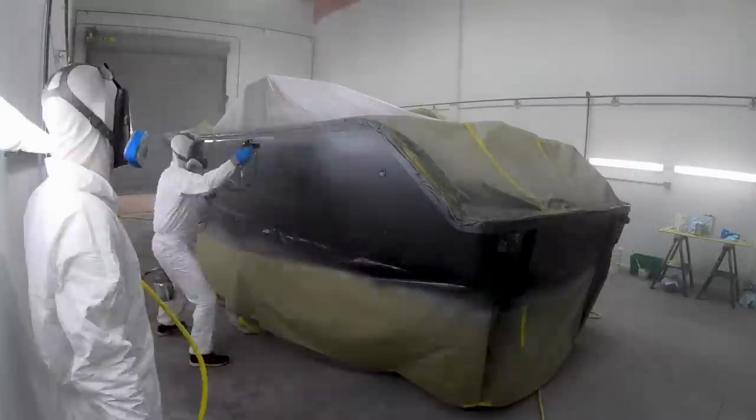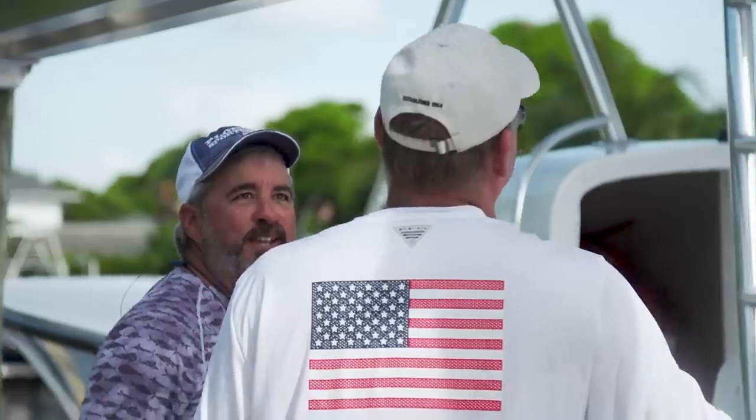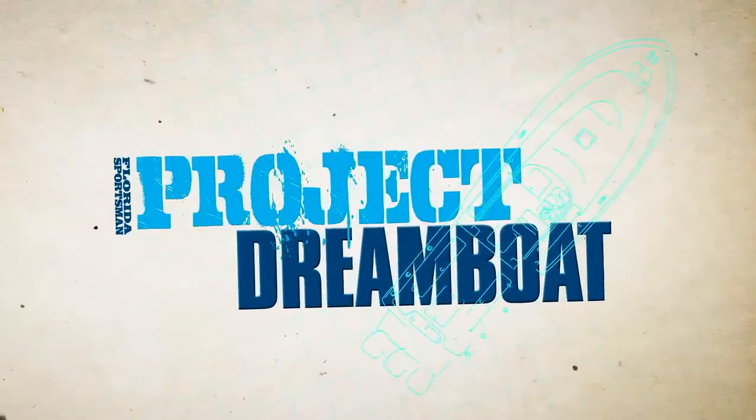Fiberglass repair, custom paintwork, engine rigging, electronics installations, and more. And boating editor George Labonte shares the stories of boaters who have already turned their dreams into reality. This is Florida Sportsman Project Dreamboat.